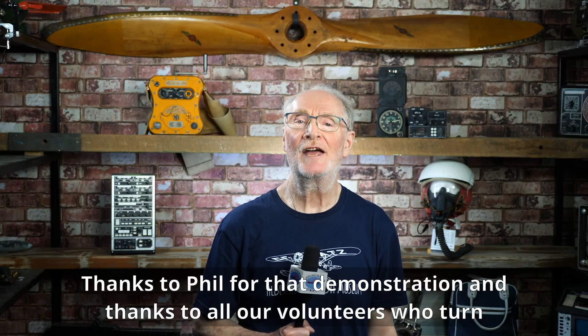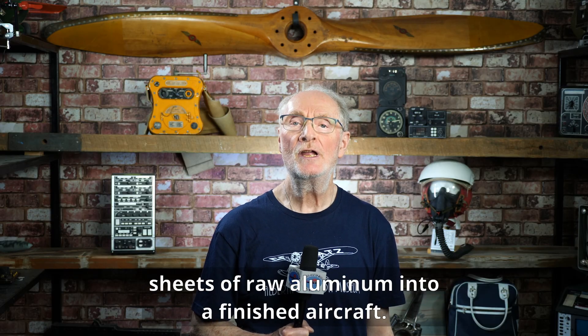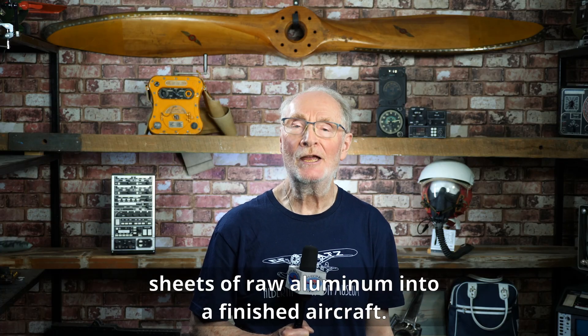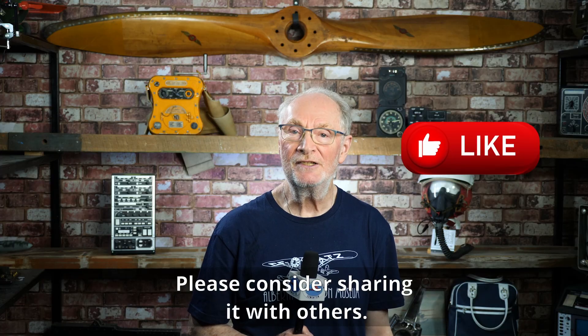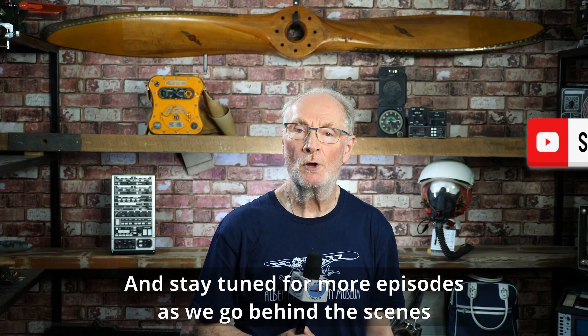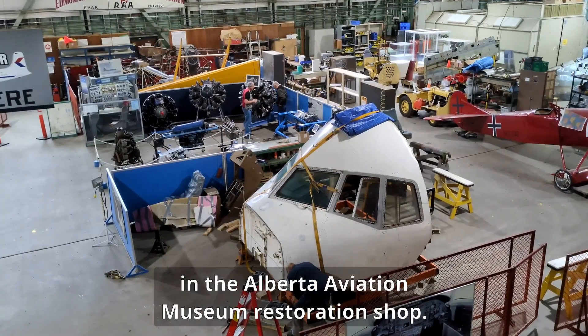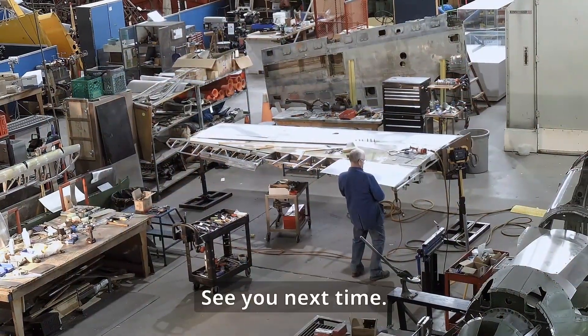Thanks to Phil for that demonstration, and thanks to all our volunteers who turn sheets of raw aluminum into a finished aircraft. We hope you're enjoying this series. Please consider sharing it with others, and stay tuned for more episodes as we go behind the scenes in the Alberta Aviation Museum restoration shop. See you next time.